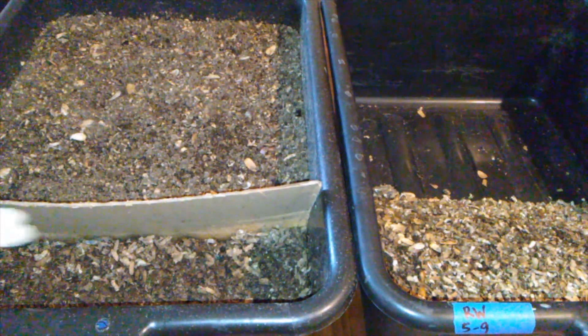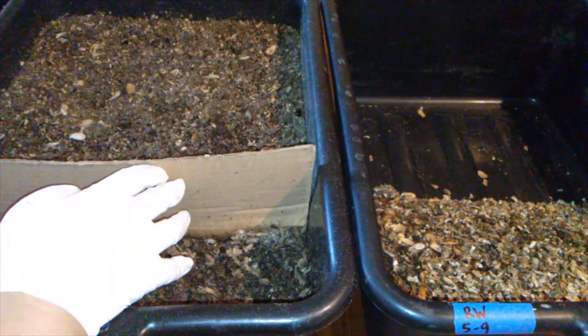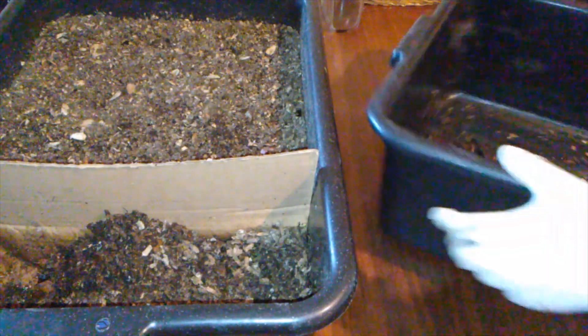Here's the horizontal migration bin. Let me go ahead and take this out of here like we did last week. Let me turn this bin around so it's easier to see the old from the new.